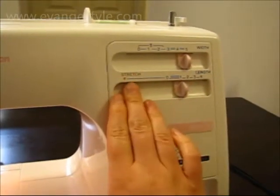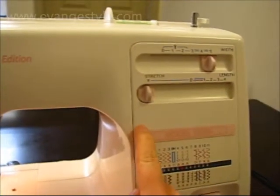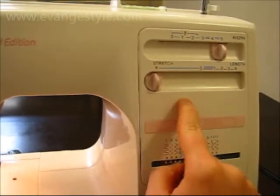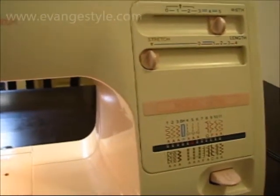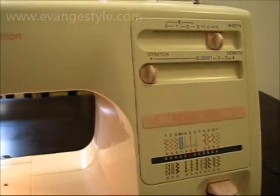Most newer sewing machines now will have a stretch setting. What this does is it goes two stitches forward, one stitch back, two stitches forward, one stitch back, and so on. And what that does is it gives the seam — it gives the thread a bit of extra ease so it can stretch.